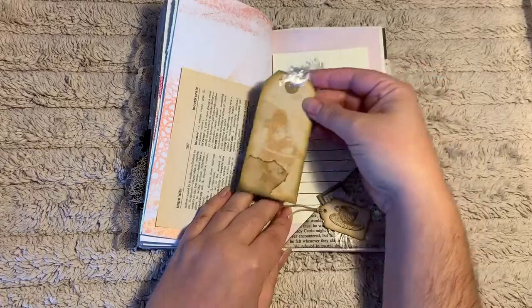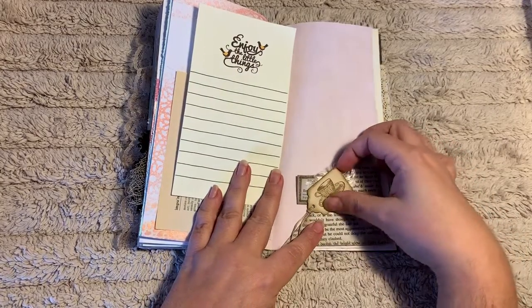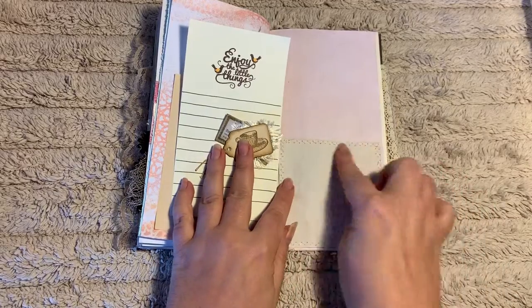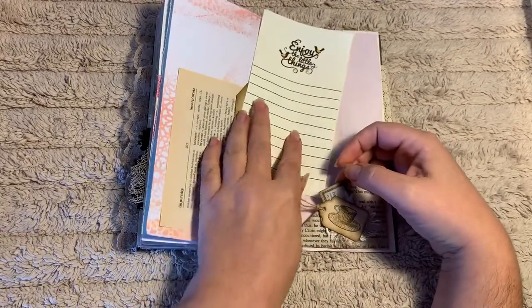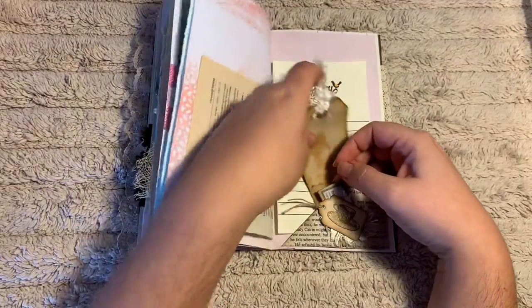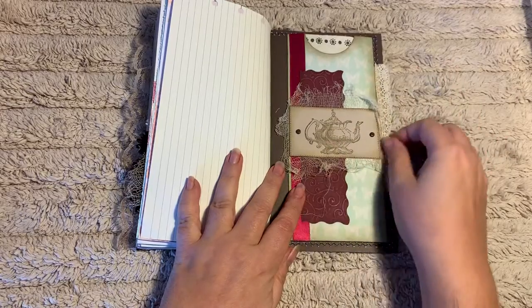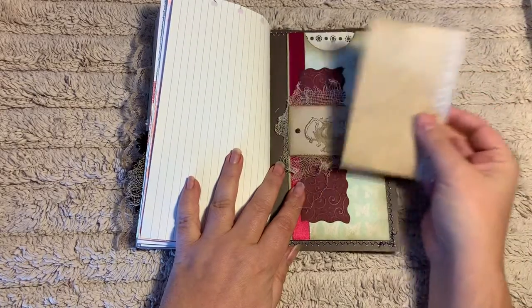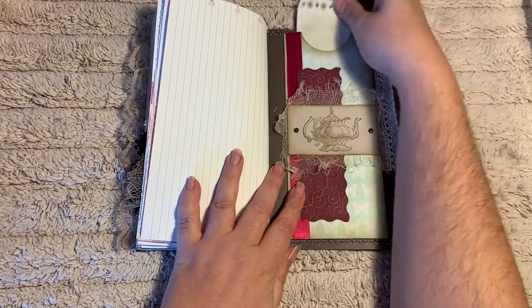Here we have a corner flip. It's got another tag — quite a grungy looking tag — some additional writing space, and this is actually an altered paper clip that you can use in another project or leave it in here. This corner flip flips up for additional writing space. You can leave it as is or take it apart and put it elsewhere. That's just some eyelash trim. At the back of each journal there is a tall tag, all similarly decorated, glued down on three sides which leaves an open pocket. This is a coffee stained index card that just slides in there with some lace trim sticking out, and in the pocket is just a piece of coffee stained paper — additional writing space.